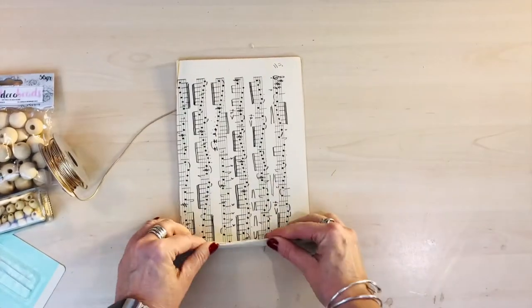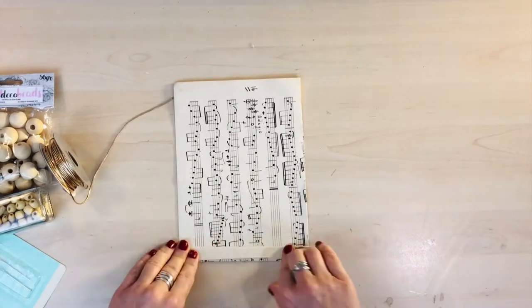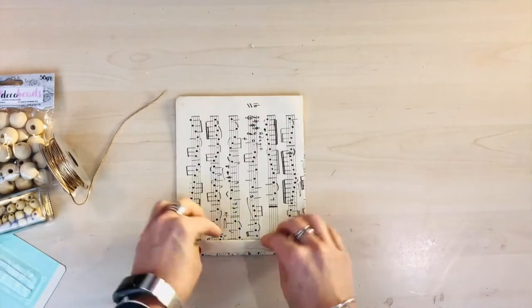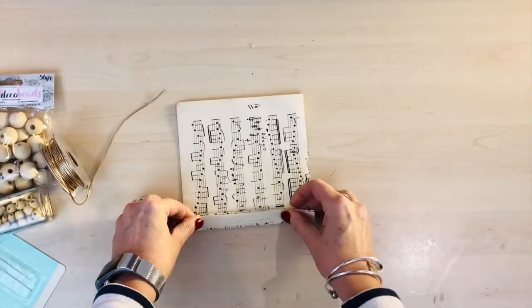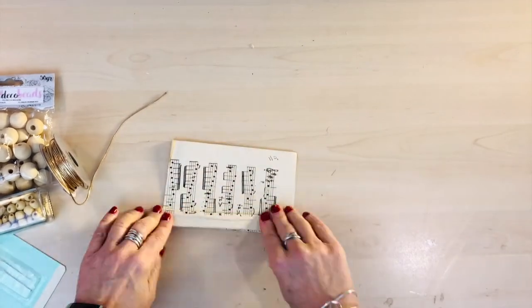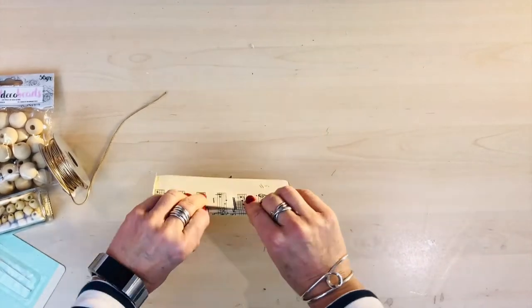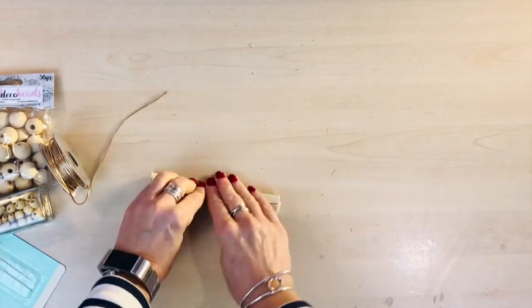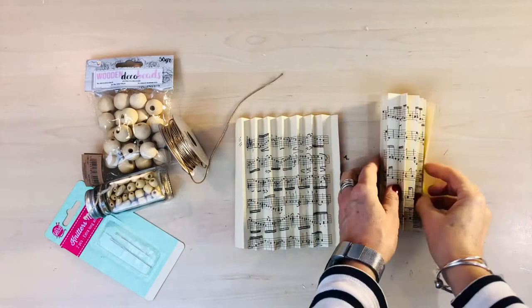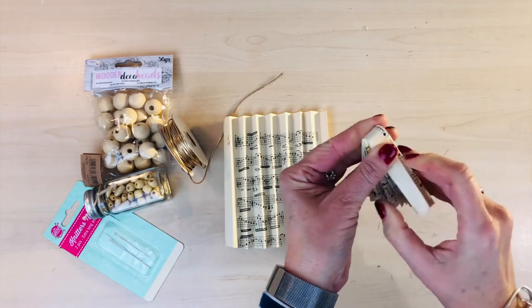I've just folded over a whole sheet of the music sheet paper, and then I'm just going to cut it in half and then concertina it just to make a fan shape. Once you've made the two fans, you just need to fold both sheets in half.